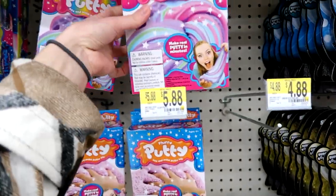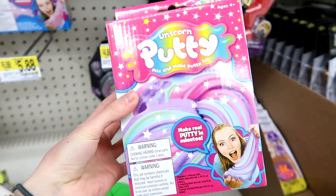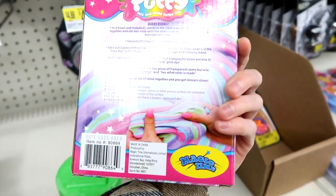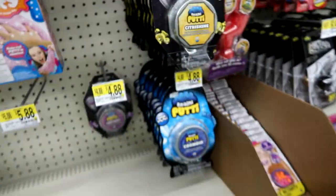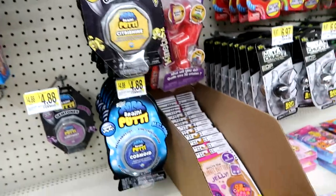I kind of want to try one of these kits — the Unicorn Putty Mixed Inmate Putty Kit. I'll think about that. But there's also some Brain Putty.